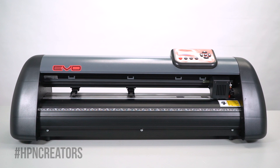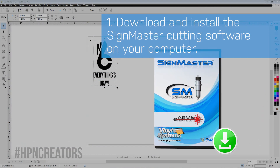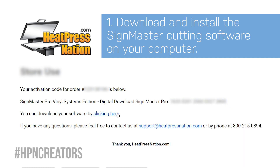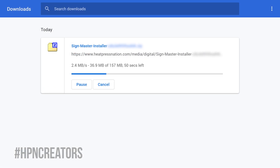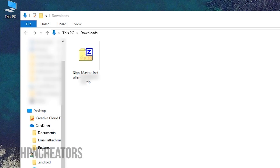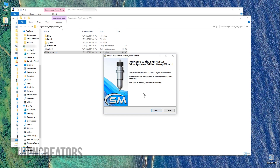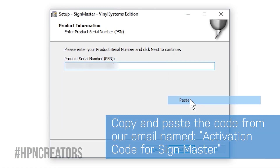Before doing anything to the cutter itself, we will need to install the SideMaster software provided with every Vinyl Systems cutter as a digital download with the activation code. Once you've downloaded the SideMaster installer on your computer, extract the folder inside its zip file and open the installer to proceed through the setup, using your activation code when needed.